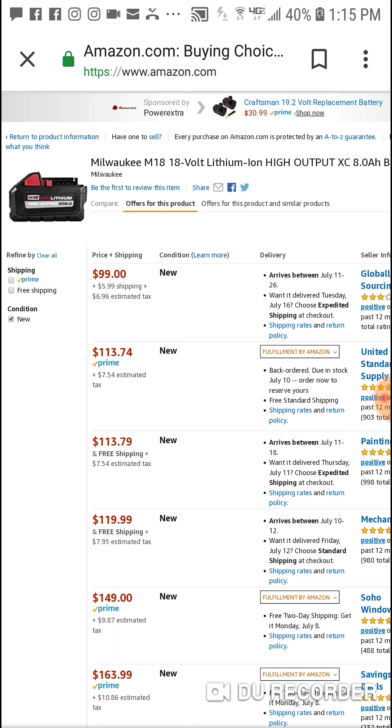Great battery, and it's great for OPE stuff also. To get it for $99 to $105 or whatever with shipping — you can buy 2 of these for the price of getting one at Home Depot.